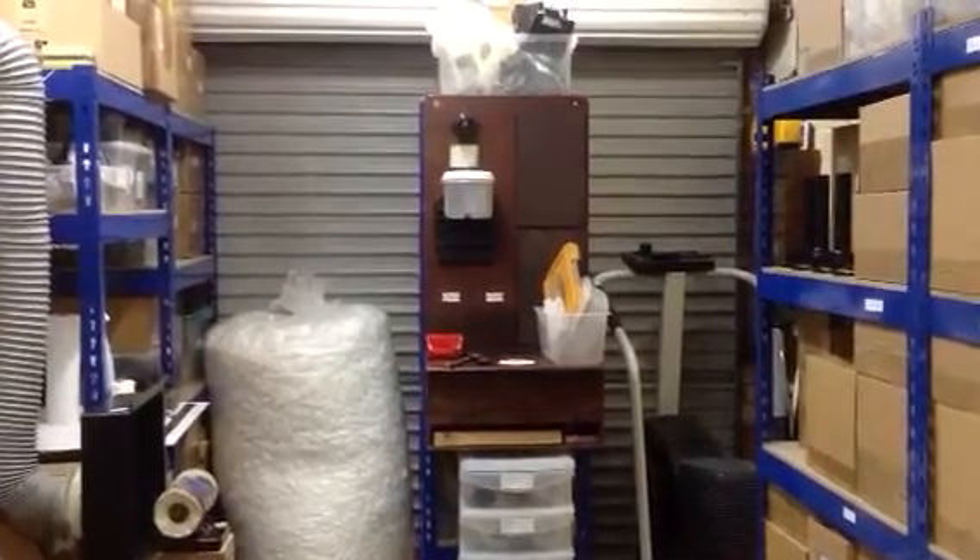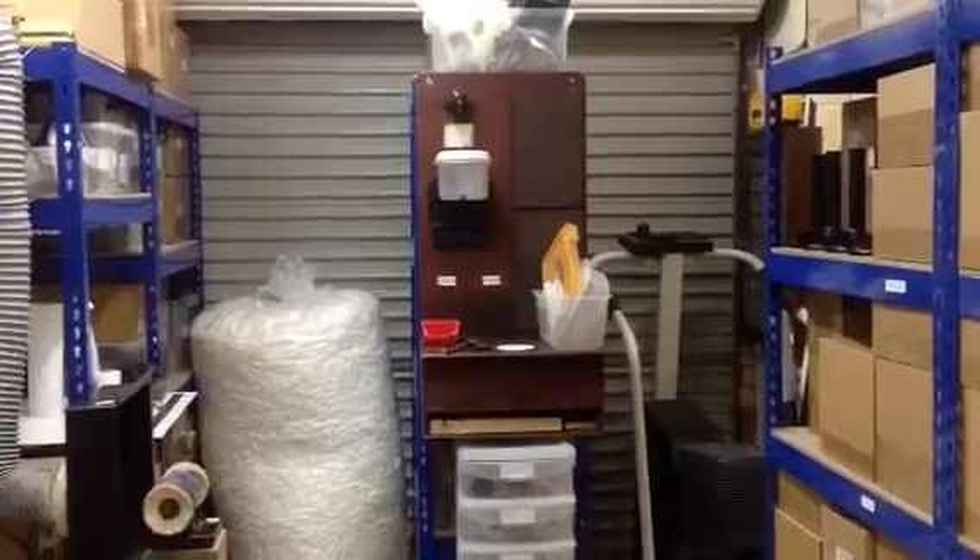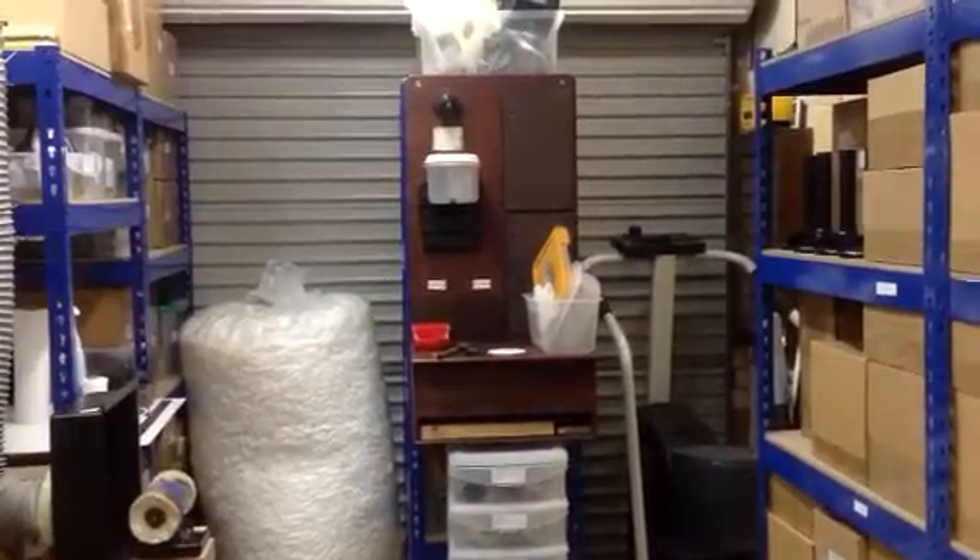I decided to record the stages of my latest project, which is the build of a small Strowger telephone demo system.